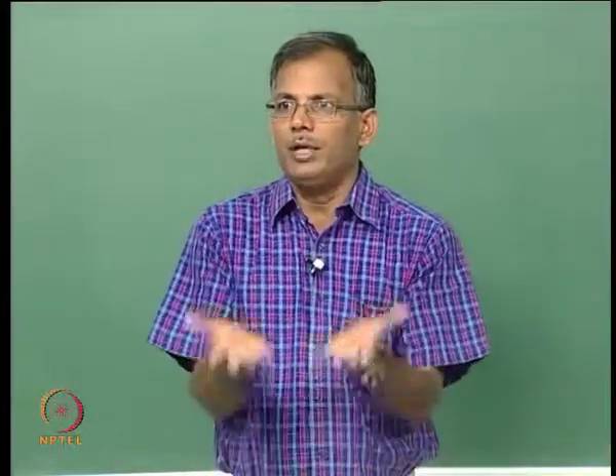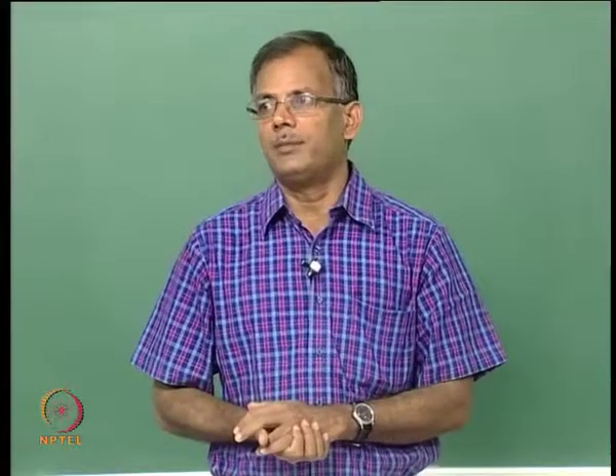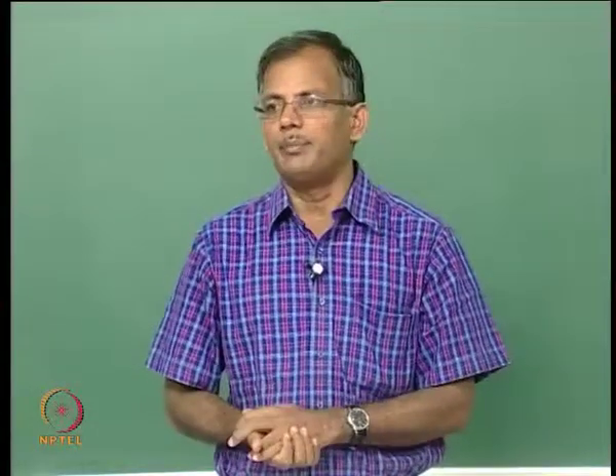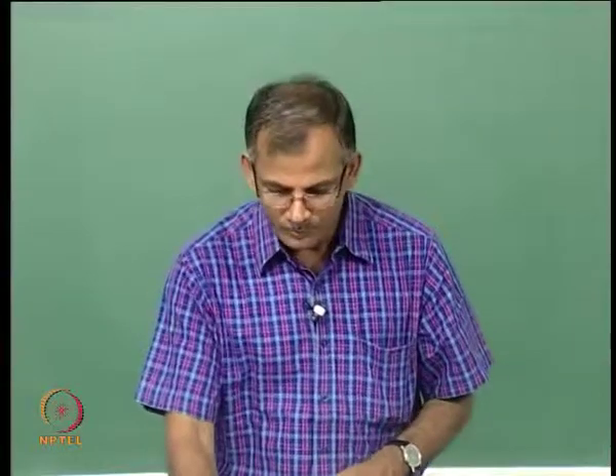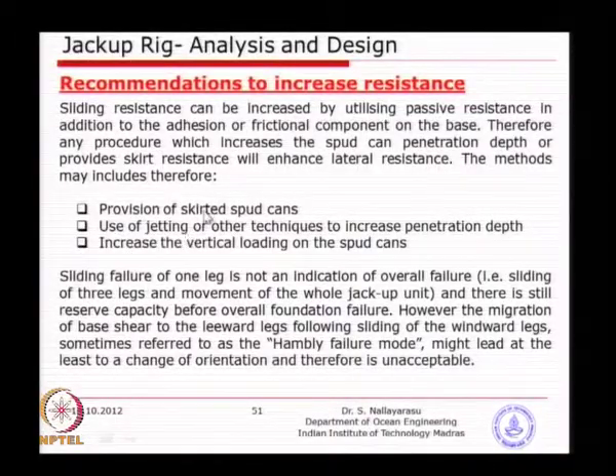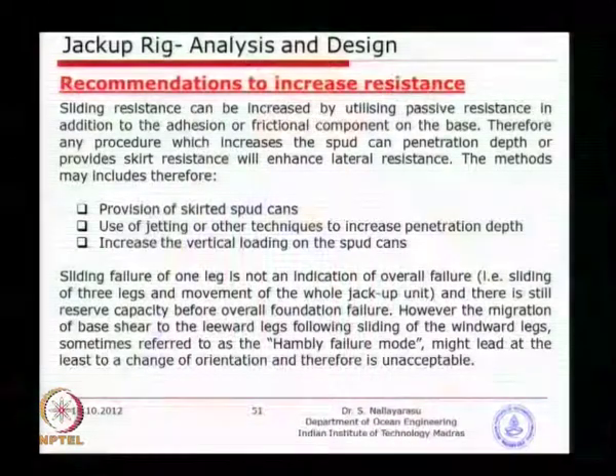When the leg is just above the skirt of the spud can, we only take into account the solid spud can surfaces for active and passive resistances. As mentioned earlier, you can increase the capacity by means of provision of a skirt, use water jetting to increase the depth of penetration, and increase the vertical loading on the spud cans to get additional penetration into better ground so that you get better capacity. All of them are well-known practice.